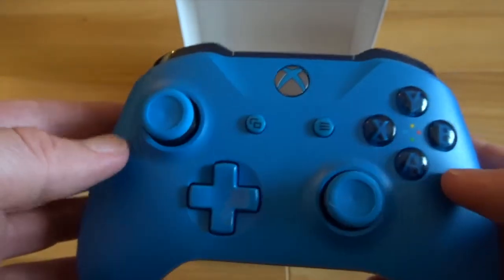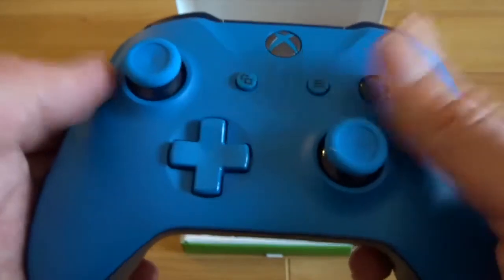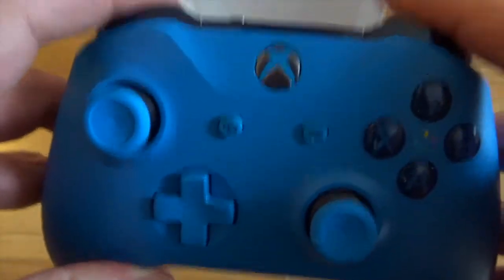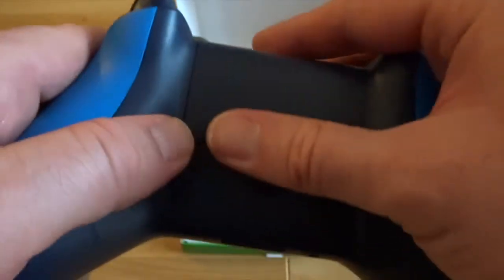Just the same as the other Xbox controllers — you've got your home button up there, you've got your buttons over here, your two joysticks, your D-pad, two shoulder buttons, two trigger buttons, and your button at the top for pairing it with the system.